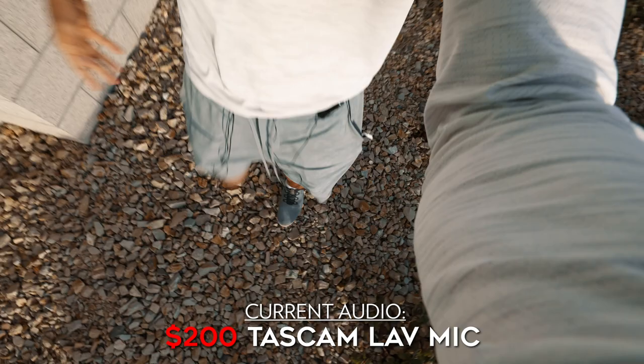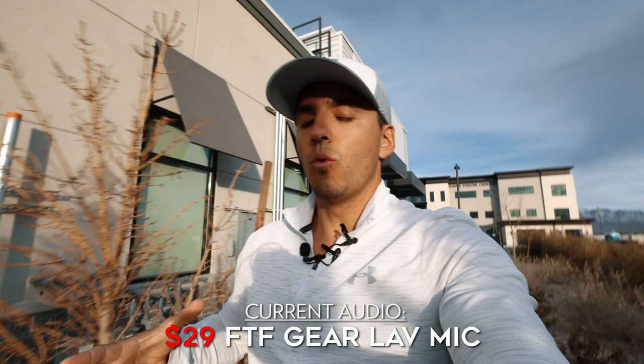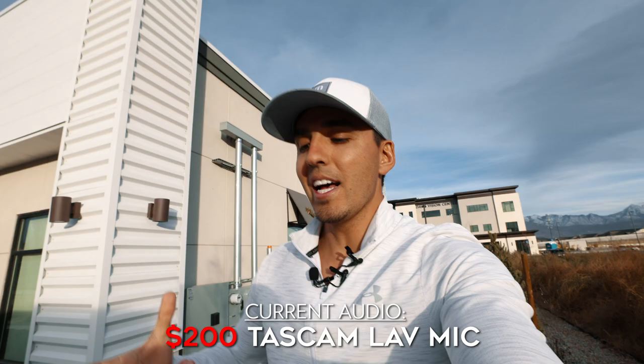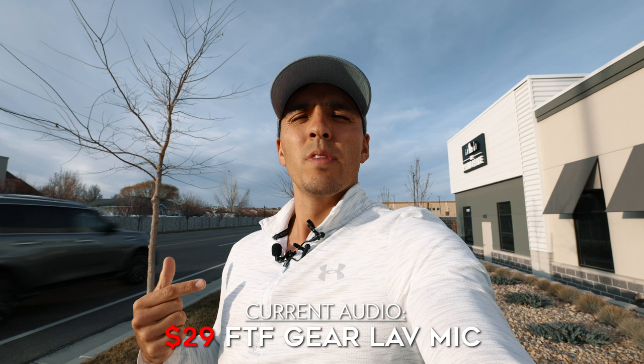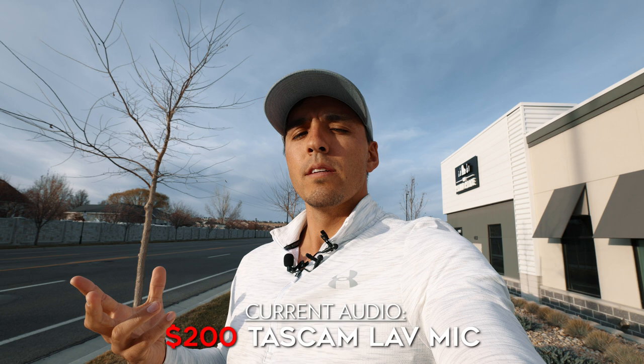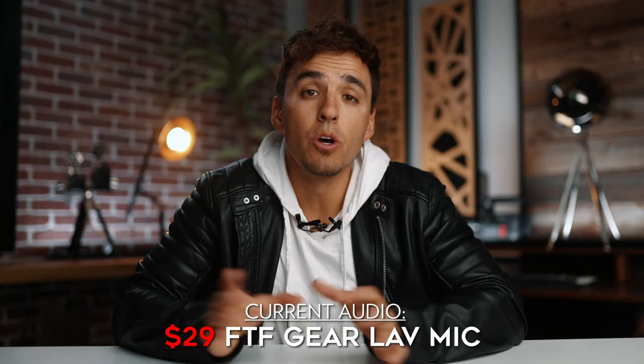Let's now go outside and see how they sound cutting out a little bit of traffic noise. We are now outside — I'm walking on some rocks that are super loud, we are approaching a busy street and there's a lot of wind blowing. So we're going to see how these mics do at cutting out some of this background noise. Right now you are listening to the FTF lav mic, and now you're listening to the Tascam mic. And now you're listening to the Sennheiser mic. Let's just stand still for a minute and let you see the wind — probably blowing at 10 miles an hour, so a good amount of wind. We'll cut between the mics so you can see which one is doing a better job at cutting out the wind and all of these cars consistently driving by the side of the road.